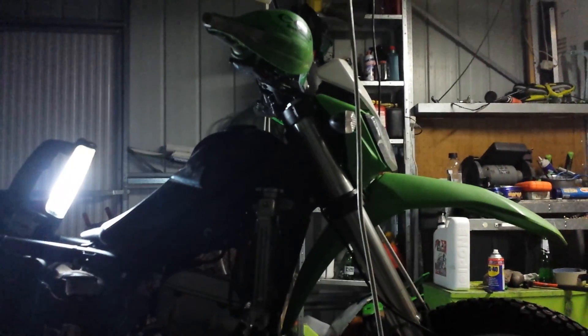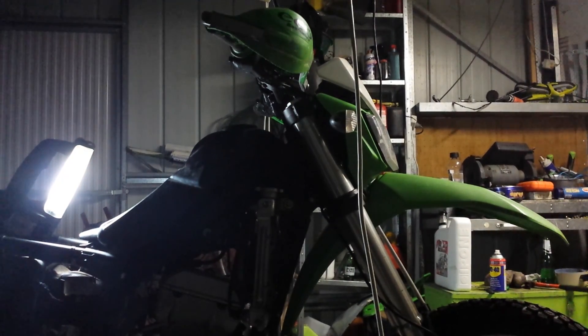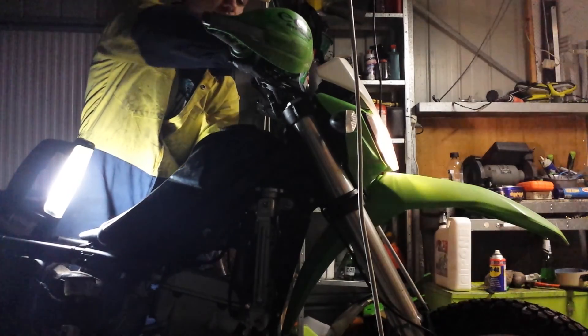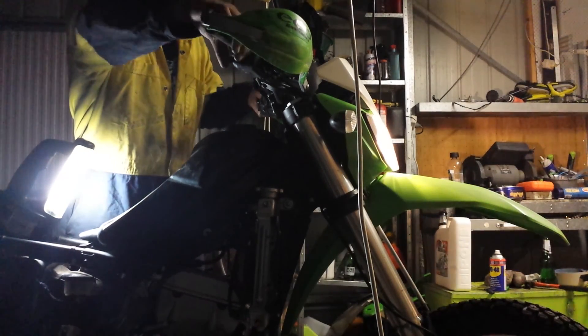Righto. Doing final checks before I start it. Let's see if we start for the first time. The starting model is cold, isn't it? Yeah, it's cold. I'll try it.